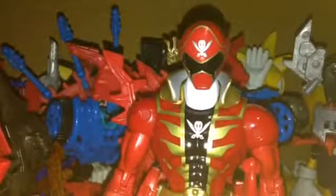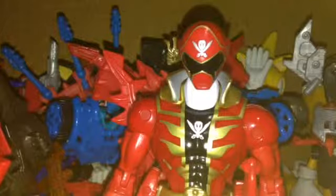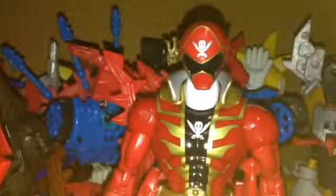He comes with the SPD Ranger's twin pistols combined — it would have been cool if they came as separate pistols, but they don't. He also comes with the Red Wild Force Ranger's Lion Fist. I don't know the exact names of all these weapons, so if you guys know the names, tell me in the comments.